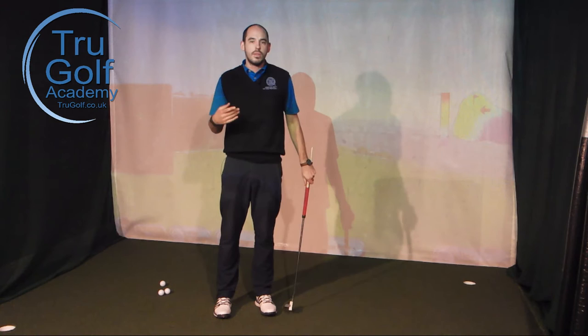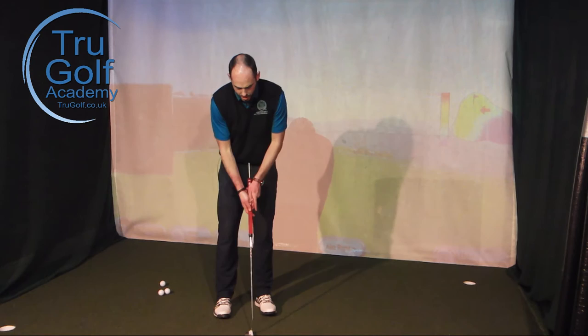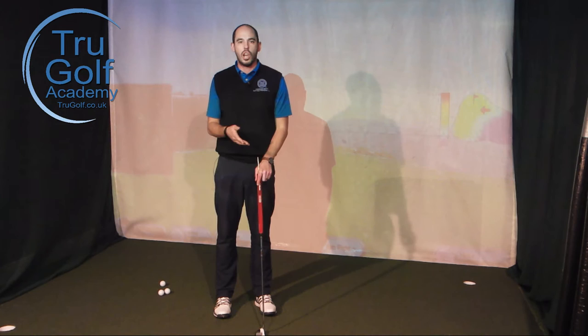If you're not hitting the ball in the same place, you're not getting the same amount of roll, and therefore it's very difficult to judge the distance or get distance control correct. We tend to see the end of the grip moving almost as far as the putter head, with these very long slow strokes.